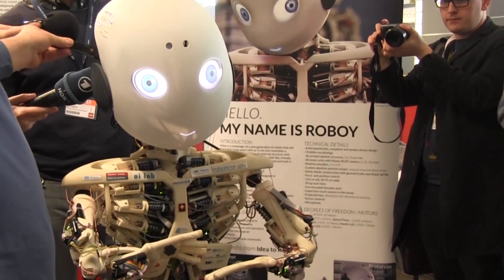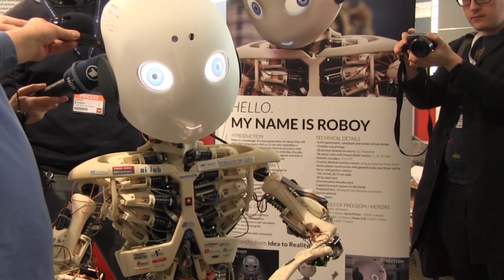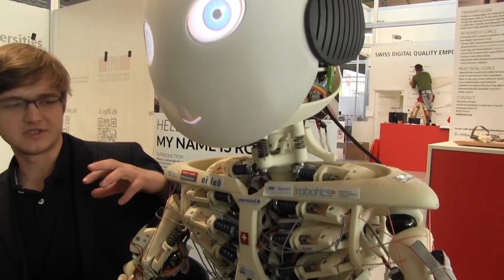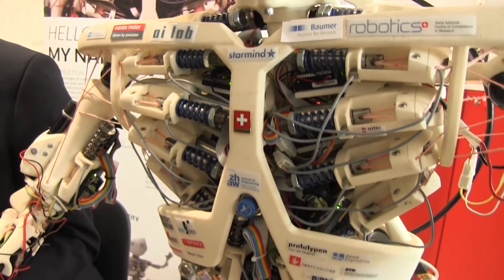This is Roboy, and Roboy is quite a special robot because he's not built like most of the other robots in the world. The main difference is that he does not have motors in the joints, but he uses muscles and muscle imitations like we humans do.